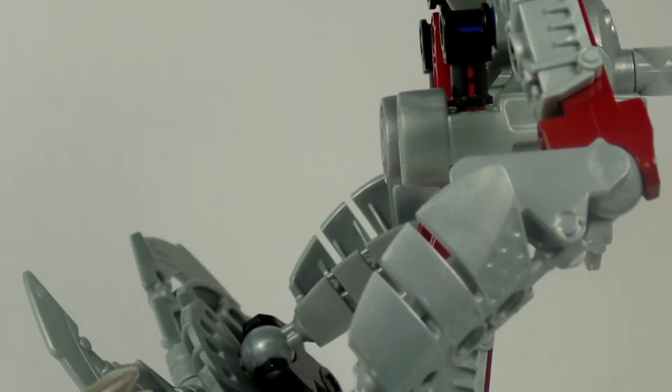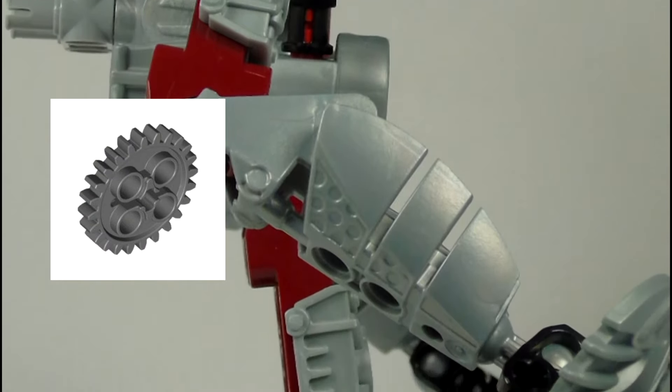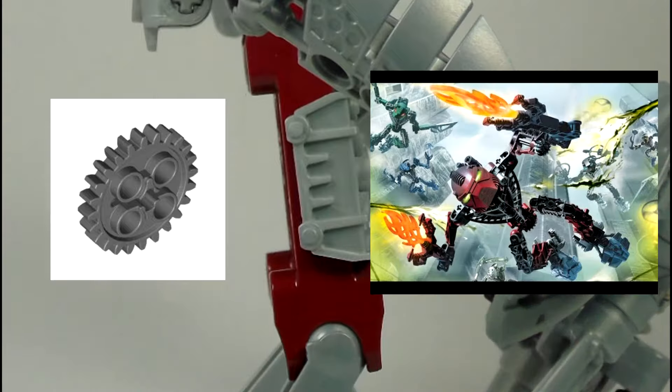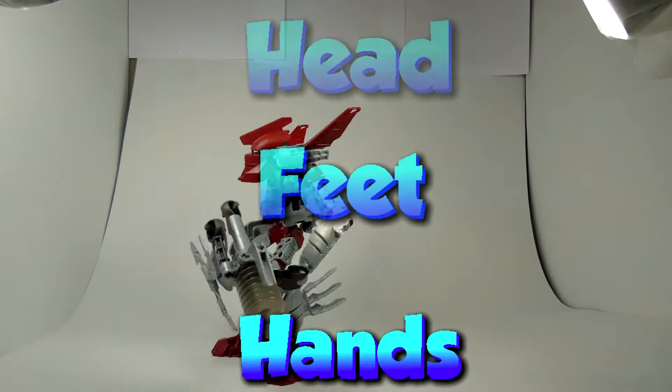He is also the first Tahu set to not include gears in his construction. However, this is rather common since gears have been terminated in 2005 with the Hordika. Tahu has 13 points of articulation in the hands, feet, and head.